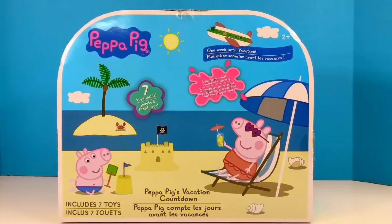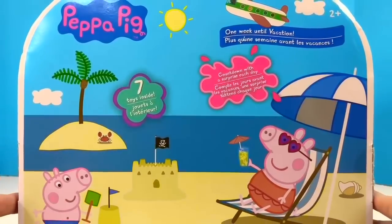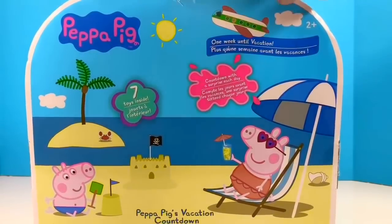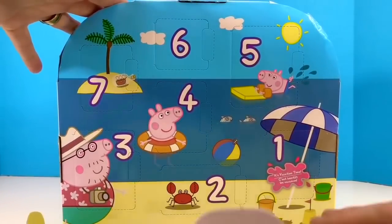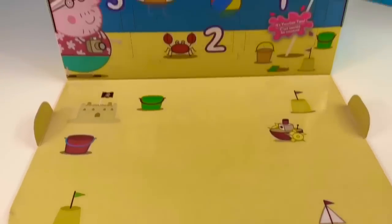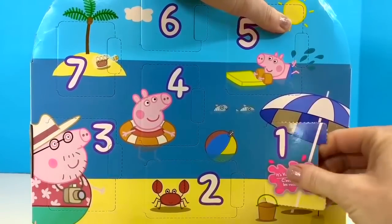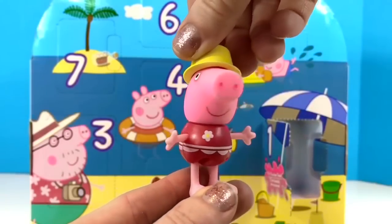Hello and welcome to Tiny Treasures! Our family is headed on a big vacation, Tiny Fans, and we thought it would be appropriate to open a Peppa Pig Vacation Advent Calendar. We have seven days until we leave for Europe to visit our tiny fans in the UK, and we are very excited. It looks like Peppa and her family have gone on a beach vacation. Let's see who or what is in number one — it's Peppa Pig in a cute red bathing suit and a yellow hat.